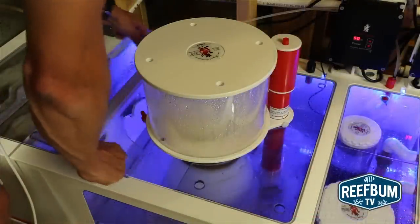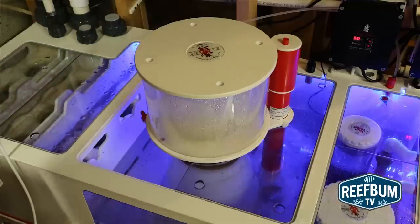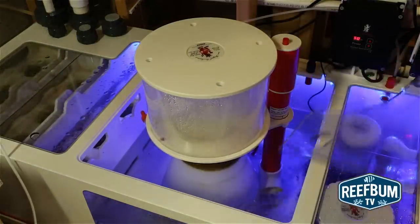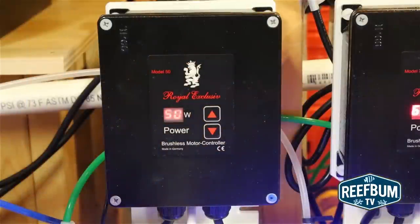A great feature on the sump are the removable lids, which helps to minimize evaporation. The pump is a Red Dragon 3 Mini Speedy Pump and it has a controller that can adjust the pump's speed — a very nice feature that can be utilized to set the pump to go a bit below its max setting during the break-in period.